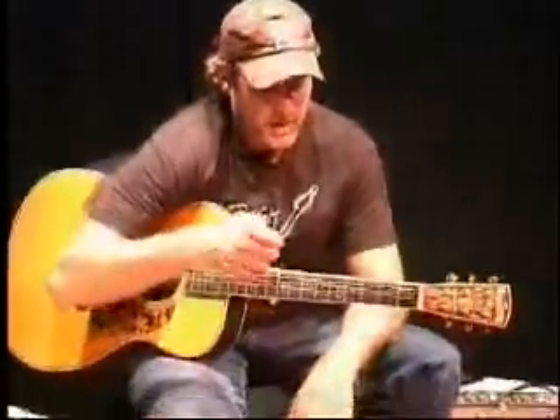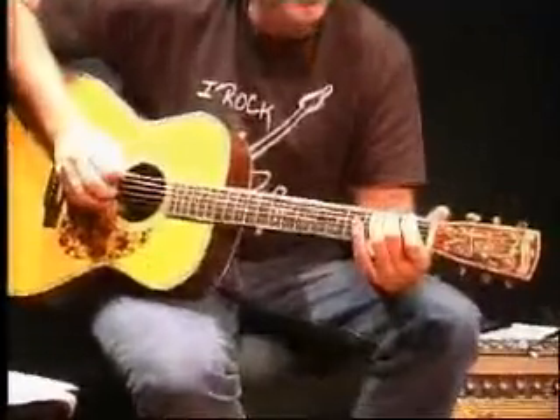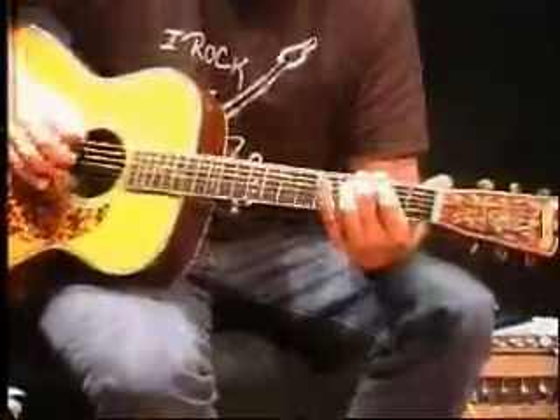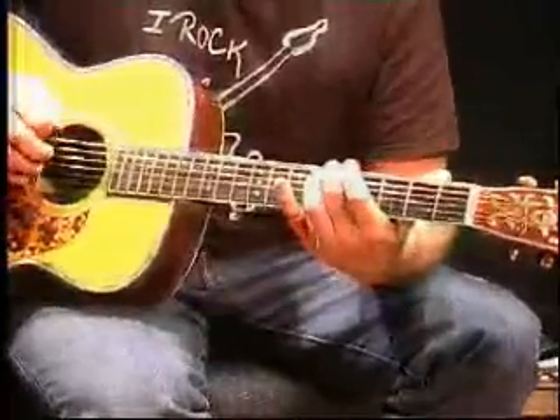Dan Man here. We've got another lesson. I'm just going to do a quick lesson on the notes for the strings — notes on the strings. We'll start with the low E string. It's an E. My first fret is an F. My second fret's an F sharp. My third fret is a G. My fourth fret's a G sharp. My fifth fret is an A.